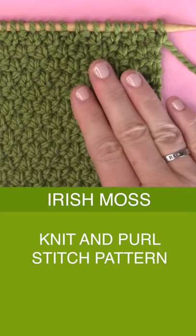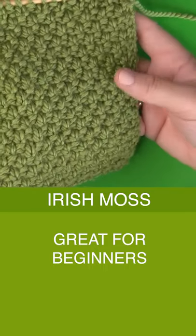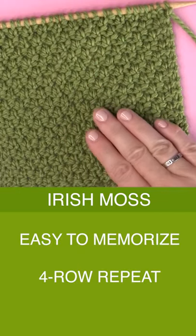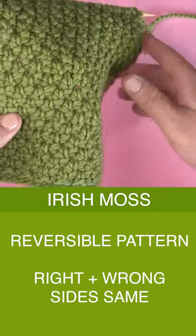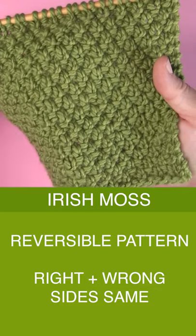The Irish Moss Knit Stitch Pattern. It is an easy knit and purl, so it is great for beginning knitters. It's easy to memorize because there is just a four row repeat, and it's reversible — everybody loves that. Both the right and the wrong sides are totally identical.